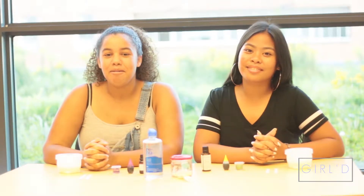Hey everyone, it's Mervian. And I'm Avery. And today we're going to be making some therapeutic slime. I'm going to be making a lavender scented slime to help calm you down after a busy day. And I'm going to be making some orange scented slime to boost up your energy.